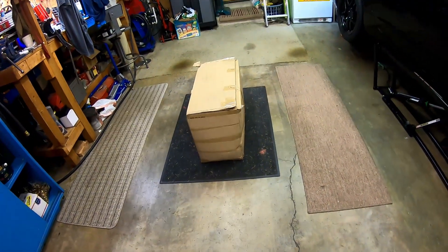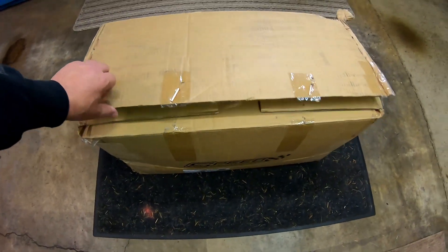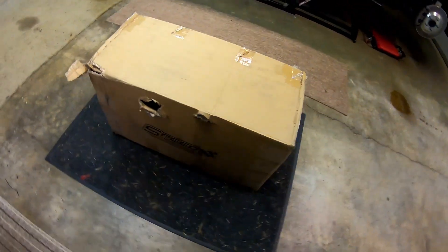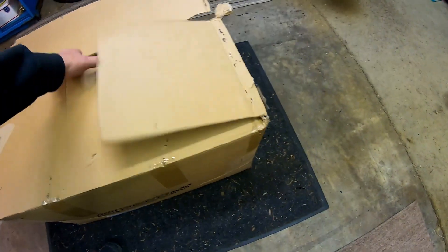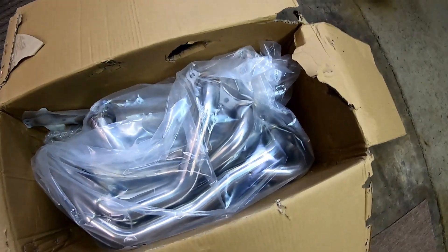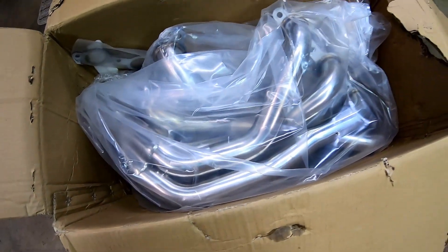Right now they just have a few scrapes on them. Anyway, this is an actual unboxing. The box is pretty much what it looked like when it showed up. I know a fair number of people that run these headers and they make great power. They supposedly fit really well, and for a relatively inexpensive header they look absolutely amazing.